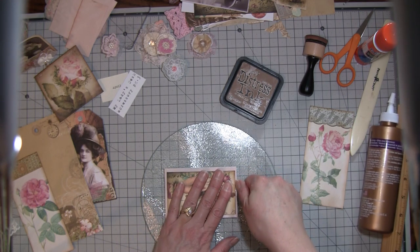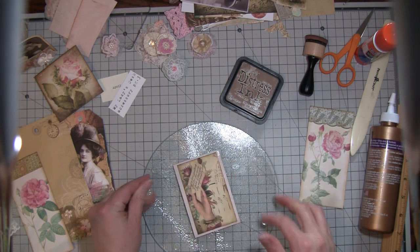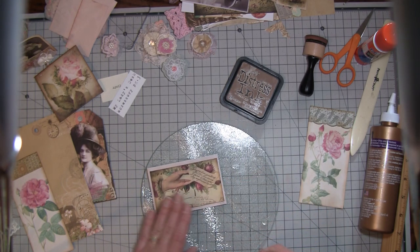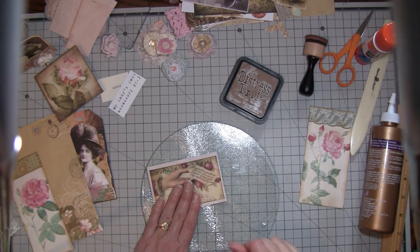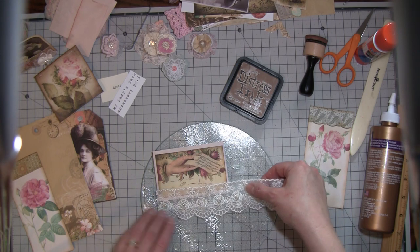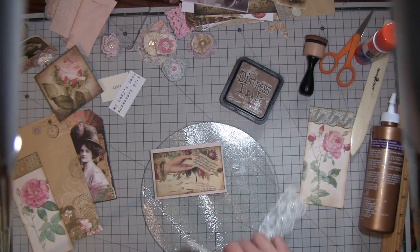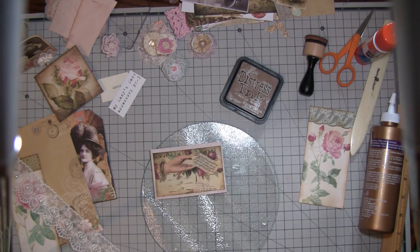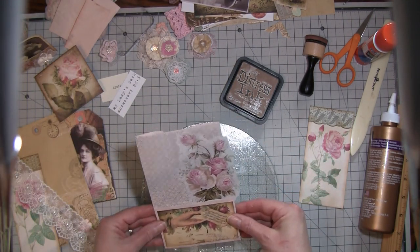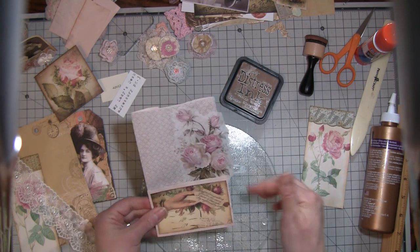I have some pretty lace I'm gonna put on there. Denise sent me this as well and it looks gorgeous along there - so I think that's what I'm gonna put there. But I think I'm gonna stitch it first onto the envelope itself, because otherwise I'm not gonna be able to do that once I get the lace on there, so I'm gonna stitch that and I'll be right back.